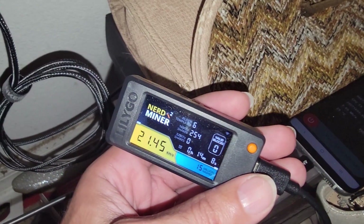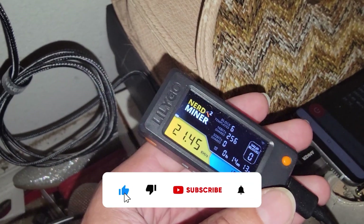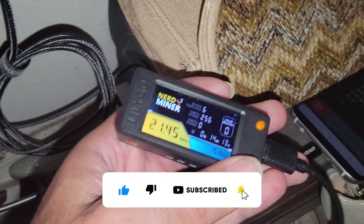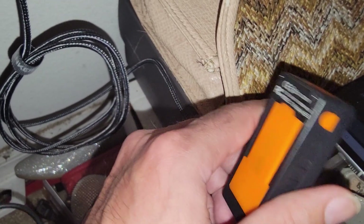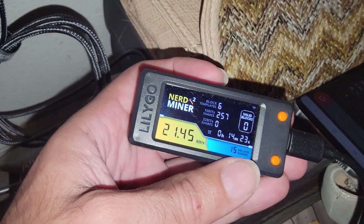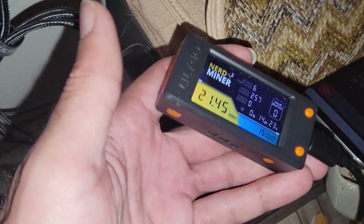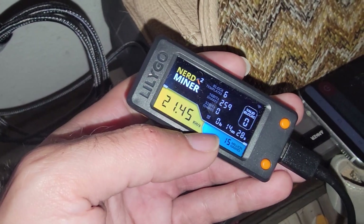Let's switch over to the computer and show you how to update this to the latest version and see what the improved hash rate is. Sometimes I'm also having issues because if you get this basic one off of Amazon, you're going to bump into thermal throttling. There's no fan on this, which is why NerdMiners and BitMaker recommend having a fan on theirs. On the left-hand side there's really no airflow and you want to get some type of airflow for this chip.